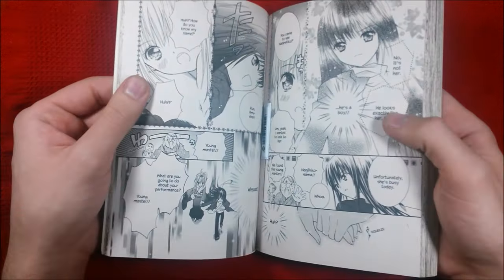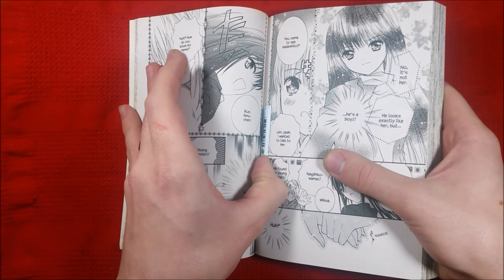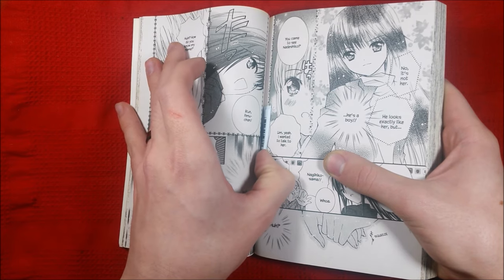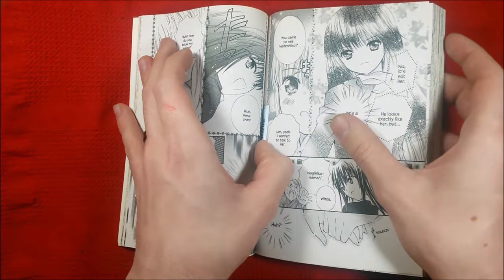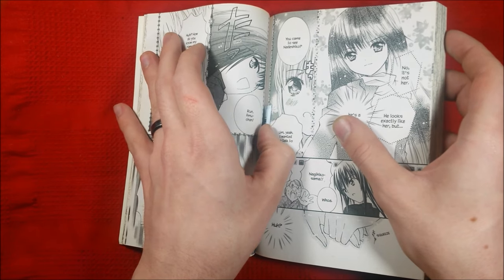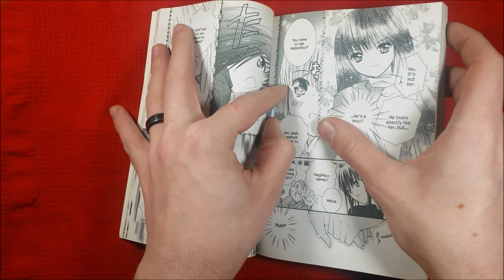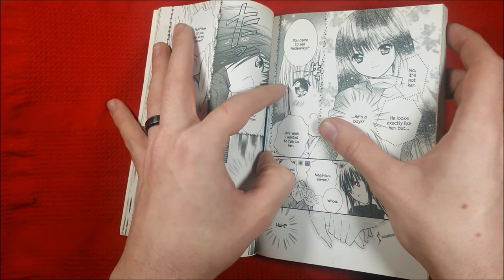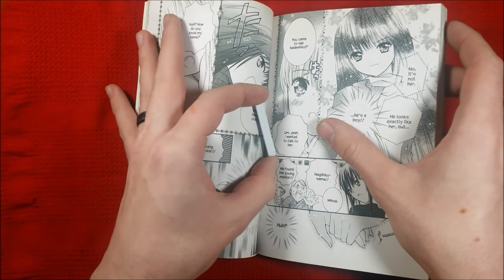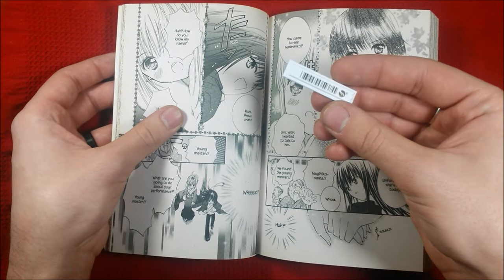To get these out — and some of them are really stuck in there good, some of them are not — you just pull from the side closest to the edge of the book and slowly lift. If you do it too fast it seems to tear some of the pages, but there we go, that one's out. Simple as that, really not that big of a deal.